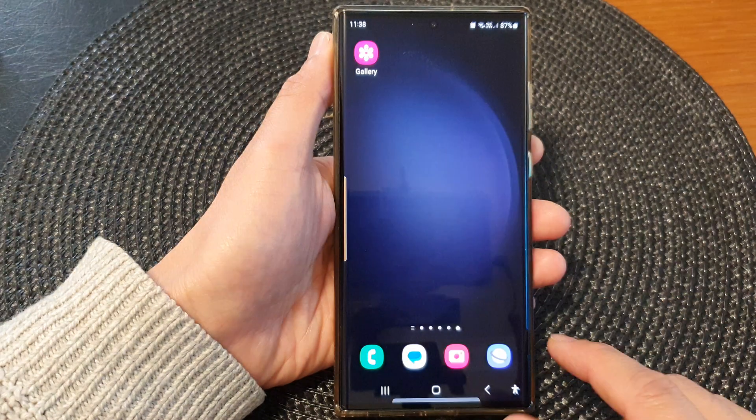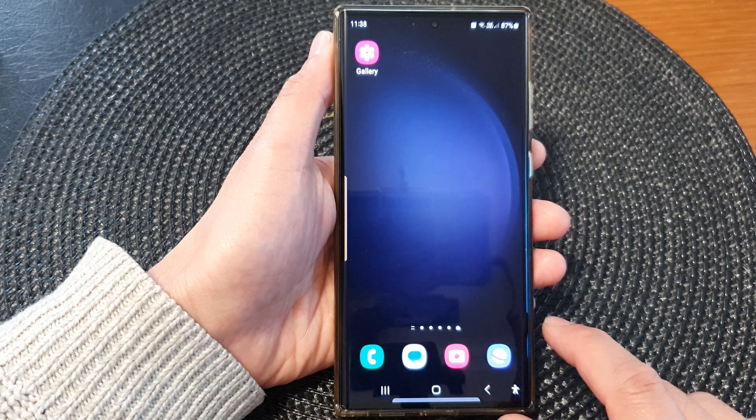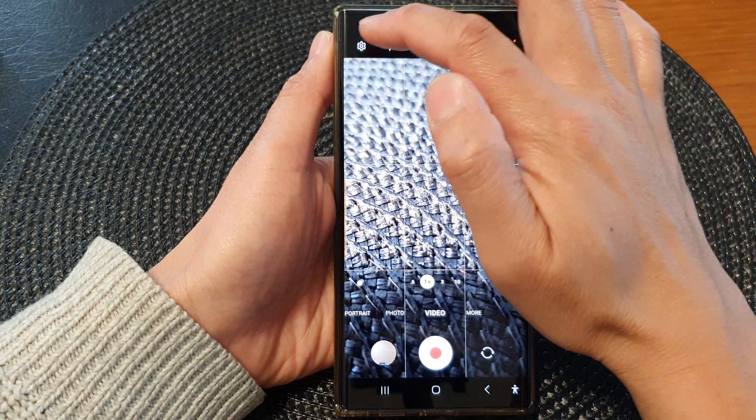First, tap on the home button to return back to the home screen. And from the home screen, open up the camera app. Next, tap on the settings icon.